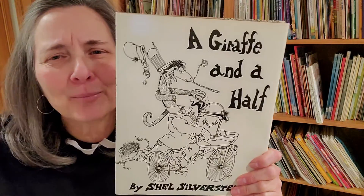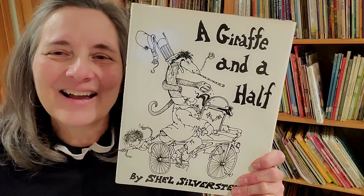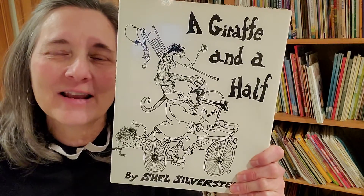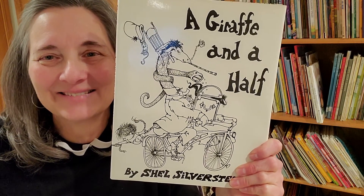Whew, I got through that pretty well — just a couple of little slips here and there. I love you guys, hope you enjoyed that Shel Silverstein book. Bye, love you!